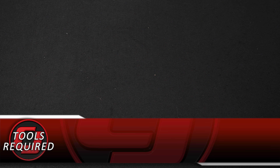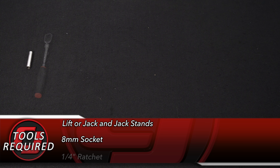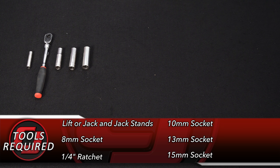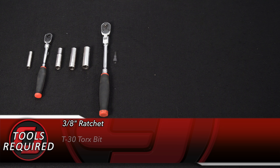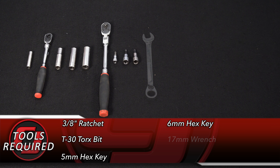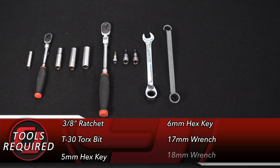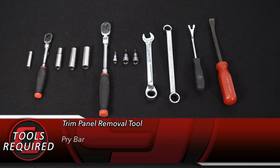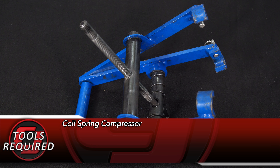Tools you'll need for this installation: a lift and a jack, or a jack and jack stands, 8mm socket, 1/4-inch ratchet, 10mm socket, 13mm socket, 15mm socket, 3/8 ratchet, T30 Torx bit, 5mm hex key, 6mm hex key, 17mm wrench, 18mm wrench, a trim panel removal tool, a pry bar, and a knife or razor blade. You'll also need a coil spring compressor.